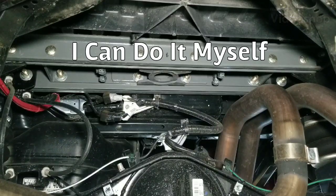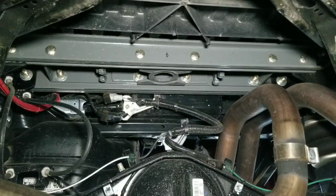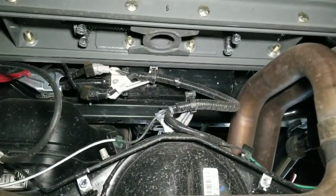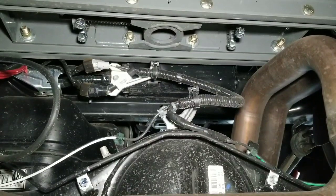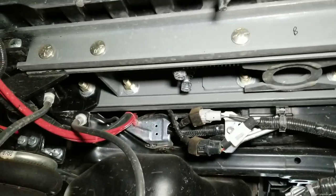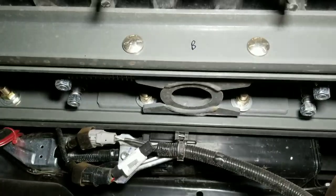For this video on the mods I've done to my 2017 Tacoma, I'm gonna finally show you the gooseneck hitch installed. We're looking at the bottom side of the truck here — I'll try and show you the best I can since we're pretty much laying on the ground. This is the underside of the hitch.